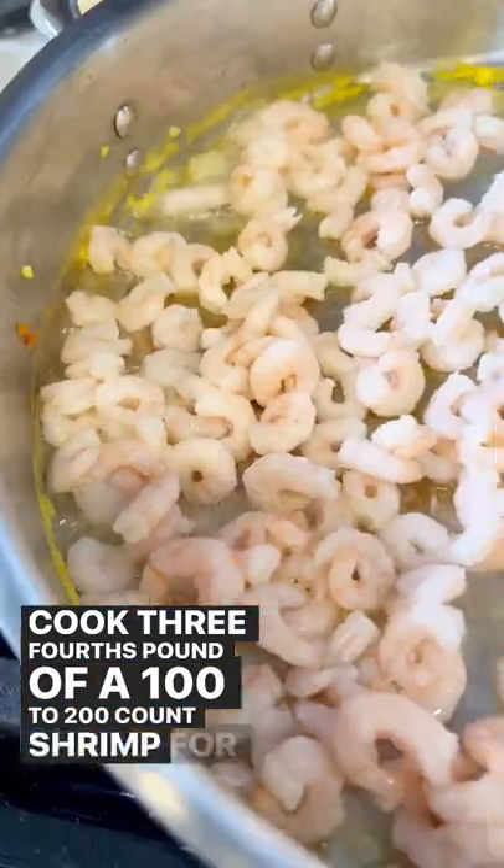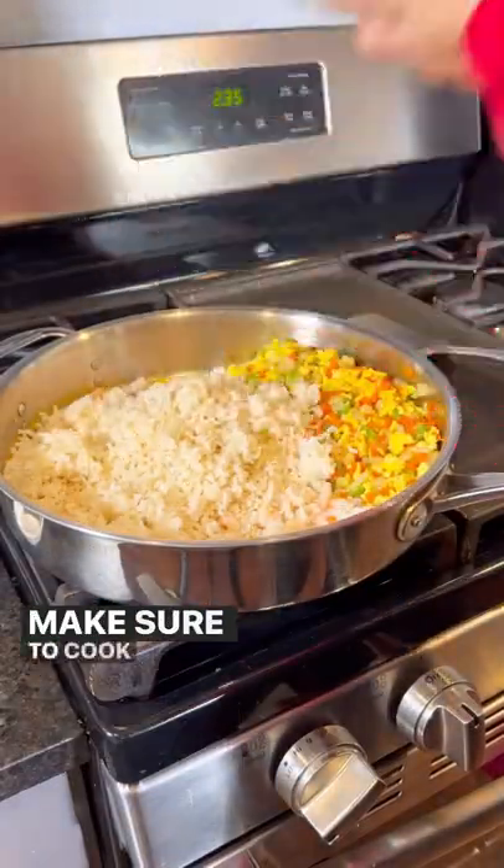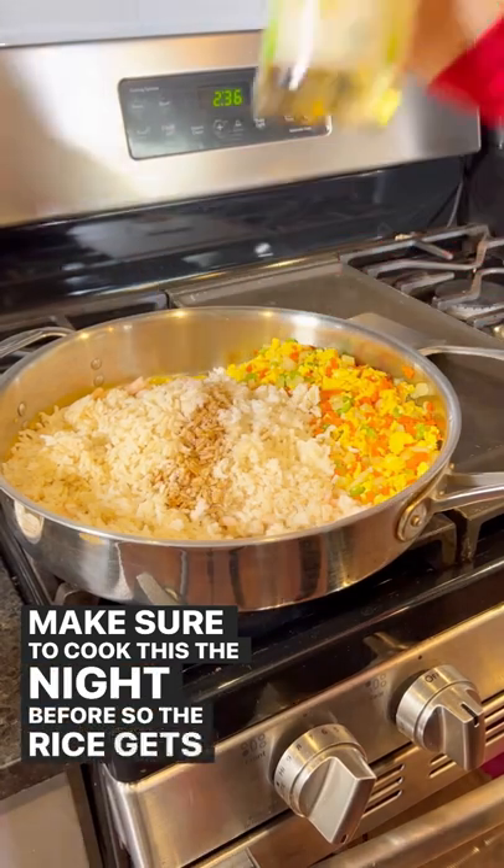Cook three-fourths pound of a 100 to 200 count shrimp for a couple of minutes, and then add in five cups of cooked rice. Make sure to cook this the night before so the rice gets extra crispy.